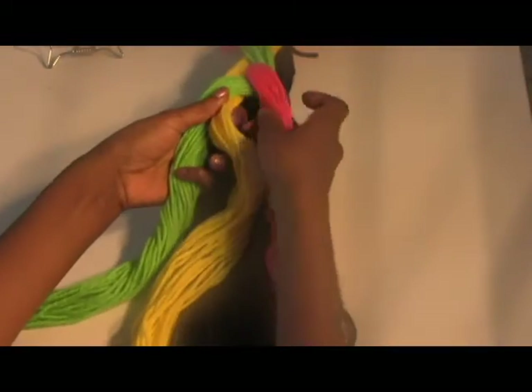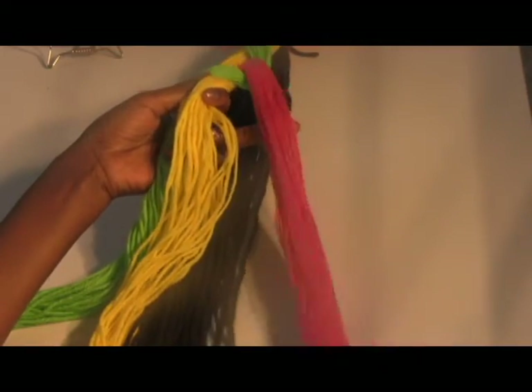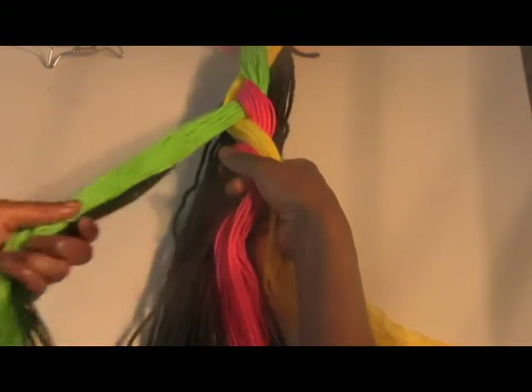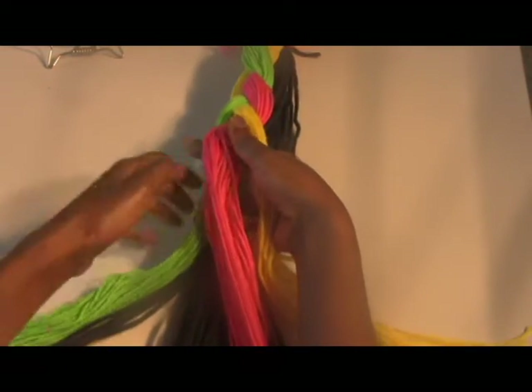Then on the second go around, you would take a small piece of the sectioned hair and add it to the portion that is about to be moved under the middle and into the centre. A small piece of the sectioned hair is added to the portion and under it goes to the centre.